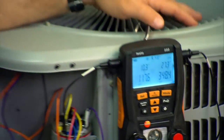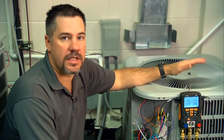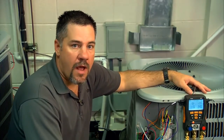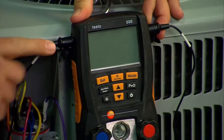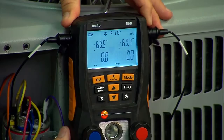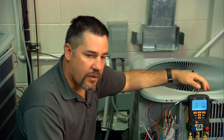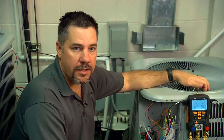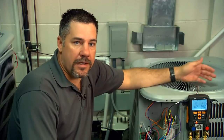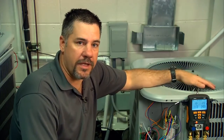To recap everything we've done today: it's important to first verify that the outdoor coil is clean, that the evaporator coil is clean, and that the airflow is correct for the system you're working on. When you turn on the Testo 550, make sure that the probes are plugged in and that the valves are open. Hit P equals zero to zero out the pressure transducers. Use the backlight if it's hard to see in a dark environment. Make sure you have the right refrigerant — toggle through the refrigerant screens and make sure you're set on the right one. Check the air handler and make sure you know exactly which metering device you're working with, whether it's a TXV or fixed orifice, as there are different charging characteristics for different metering devices.